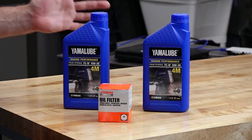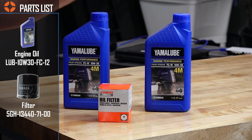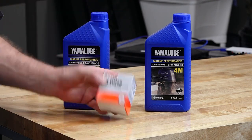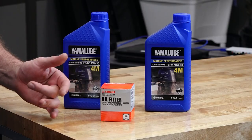Now this is a smaller engine and we're only going to need two quarts of the Yamalube. I would suggest that you go with it, or at least make sure whatever oil that you do choose is a marine grade quality. Also, for the filter, might as well go with the OEM — that way you know it's going to fit.